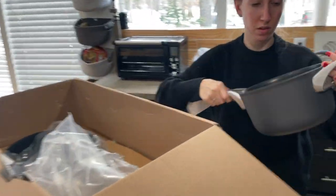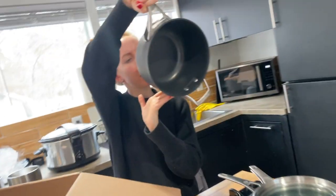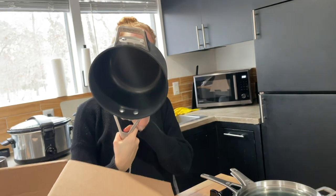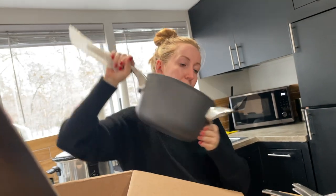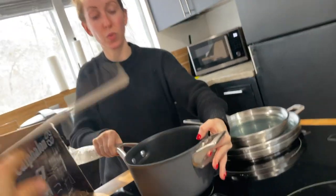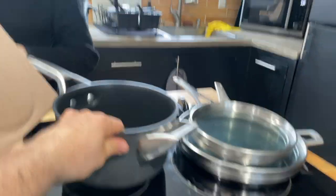That is a pot - I think it's the 3.5 quart, 3.3 liter saucepan. That might be bigger - electric's cool because Calphalon is rated for gas, electric, and glass top. It says so on the bottom of the pot. That's the eight-inch. I love that - they look so homey.